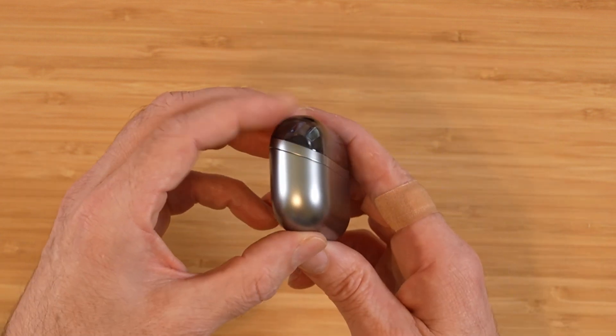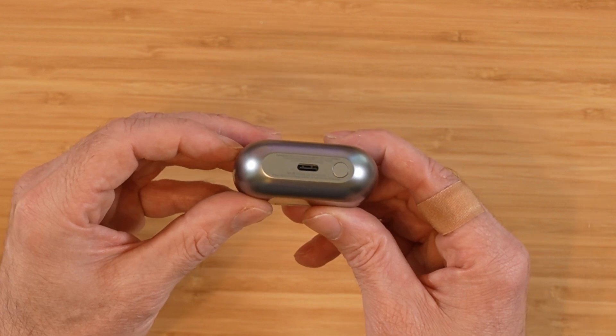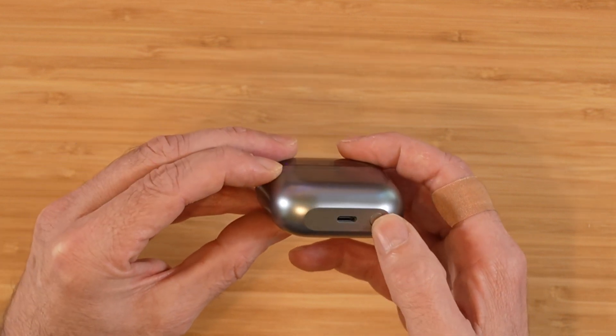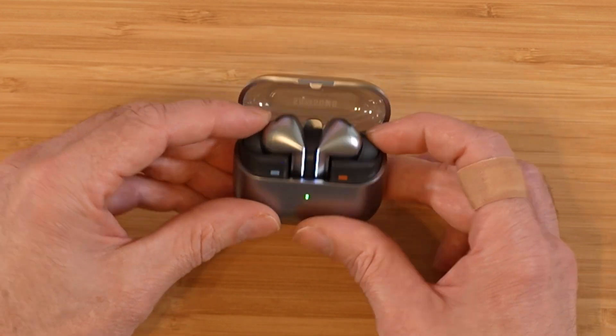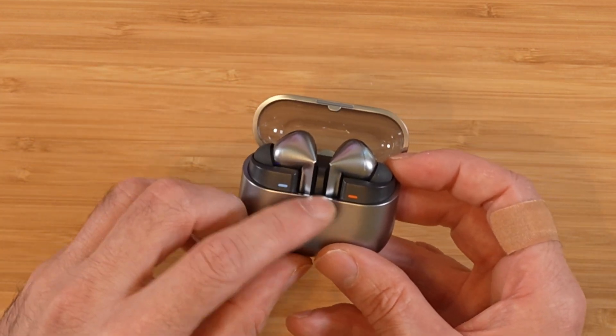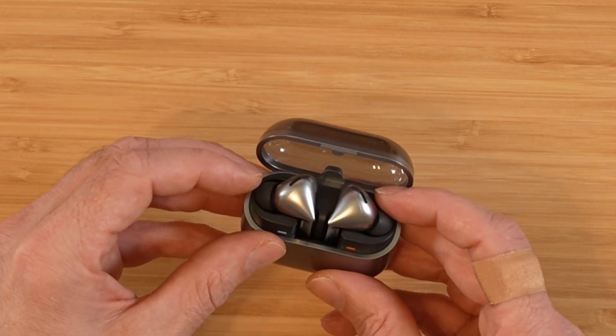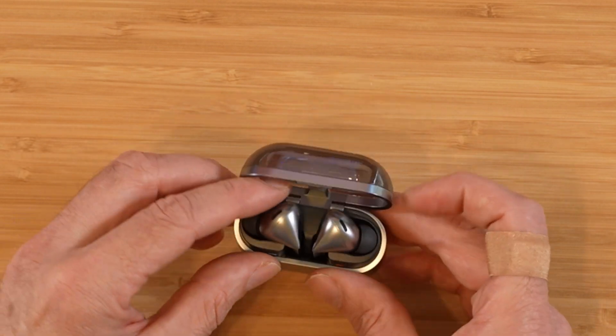There's really not much to the case other than the charging indicator light right here, the USB charging on the bottom, and the pairing button. Let's go ahead and take the buds out of the case. It shows a partial charge. We have separate indicator lights — blue and red — matching up with each one of these buds, so you have your left bud and right bud and you always know which side to put them in.